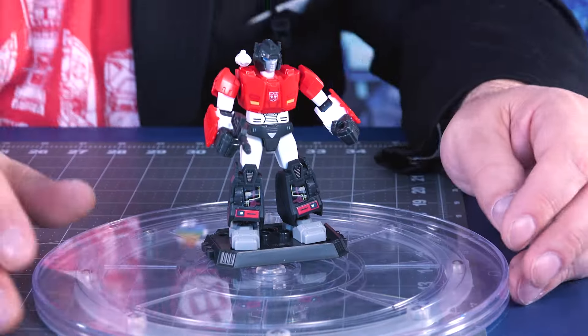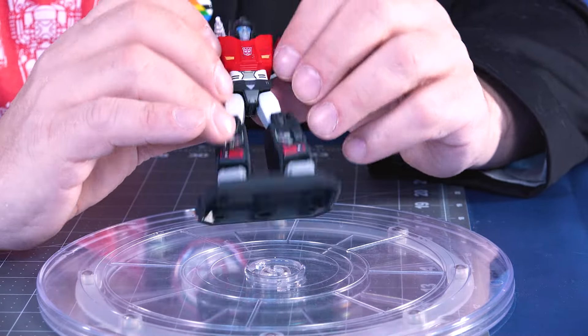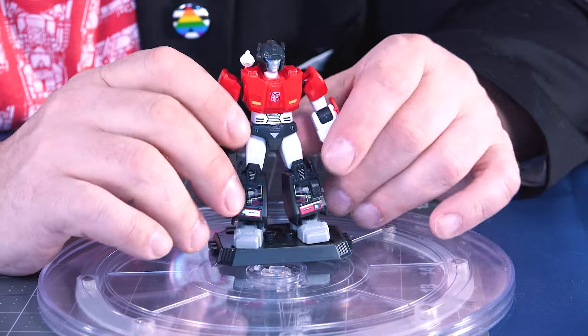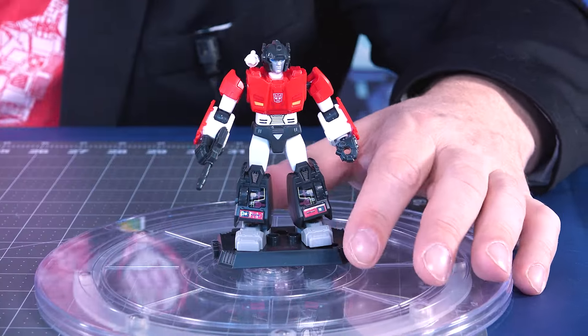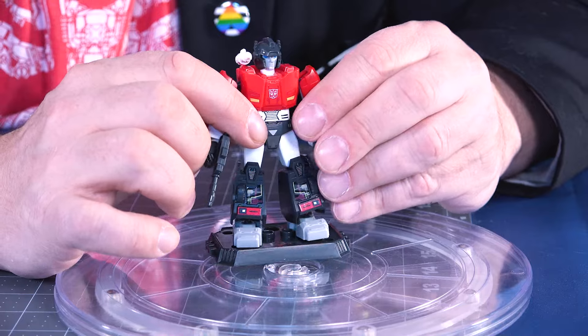Next is Sideswipe, obviously based on the same mold as Red Alert. He also has arm armor with no print on them, but he doesn't need it. He's got the Autobot symbol on his chest. And here's what I'm talking about when putting the crotch together — he's got a little arrow pointing down on his crotch. The shoulder-mounted missile gun, lots of posability — a very cool figure.